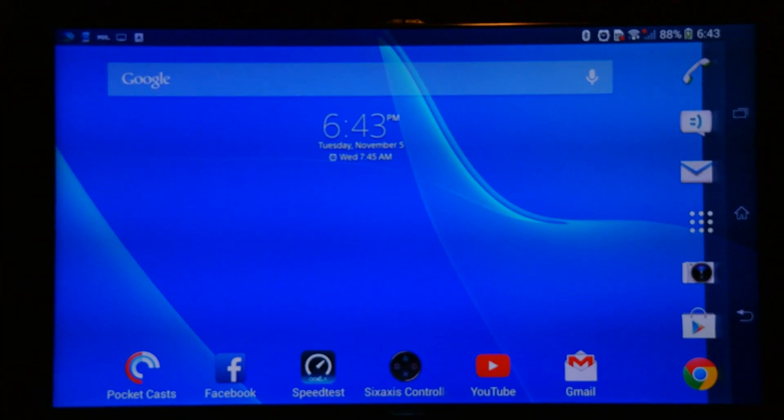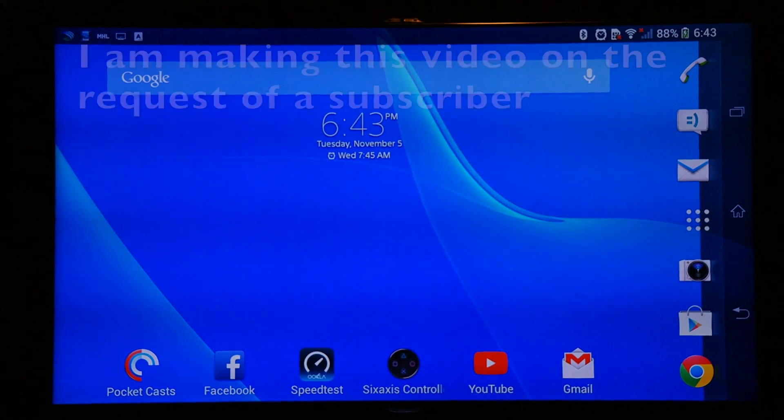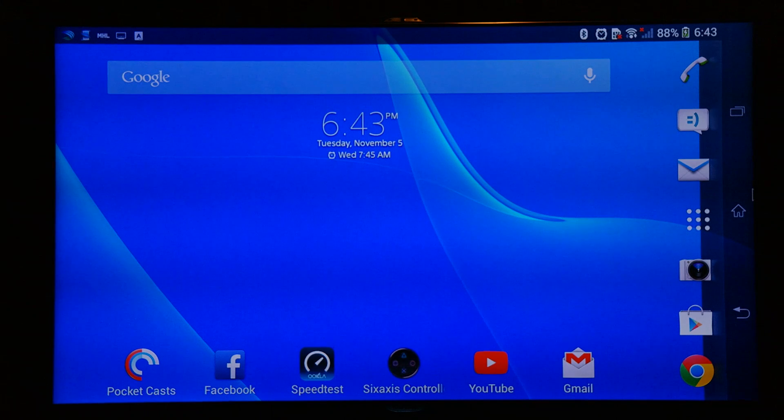What's up everyone, TechLoud here. In this video I'm going to show you how you can use your Sony Xperia Z Ultra, Sony Xperia Z1, or other similar Android handset as a makeshift computer or PC.